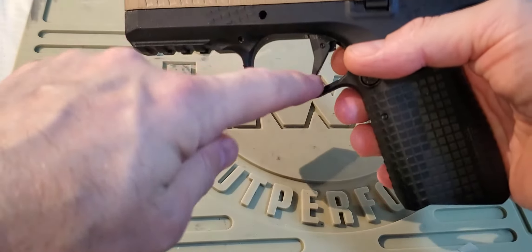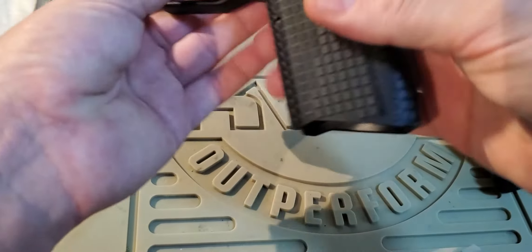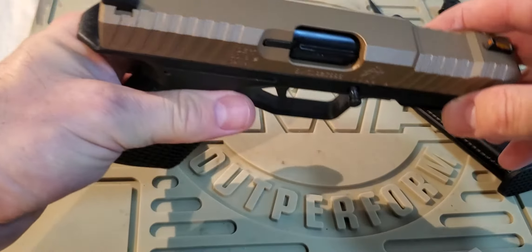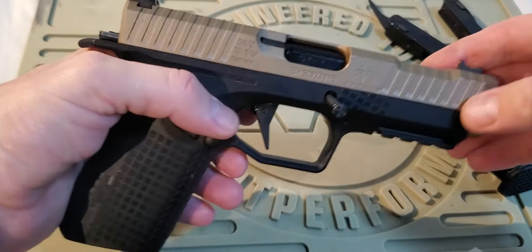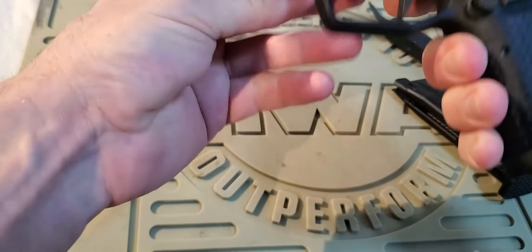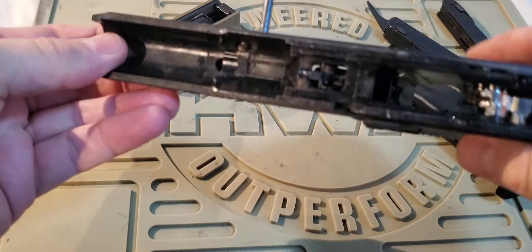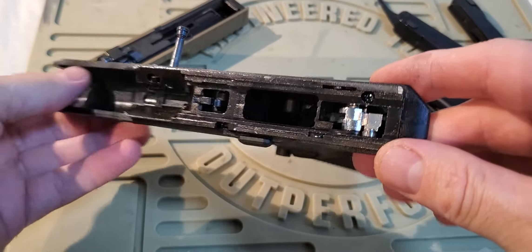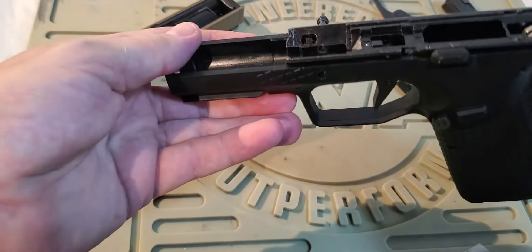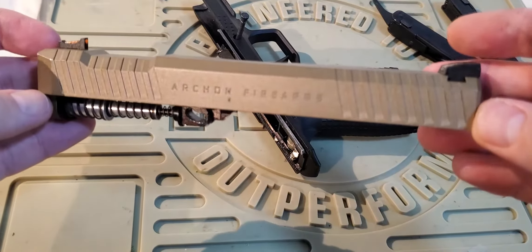To field strip this gun you have to push out this pin here - ideally using some sort of non-marring tool. It's captive so it won't come out, which is good. Then slide the slide off. Inside, the frame is fairly conventional with a Glock style hammer system. Nothing really special in the frame apart from this pin. The slide is where it gets quite interesting - completely different from Glocks or M&Ps.